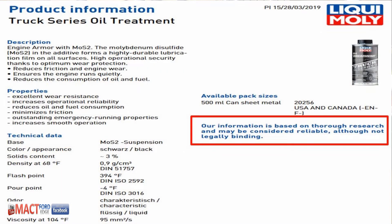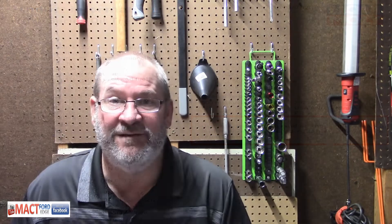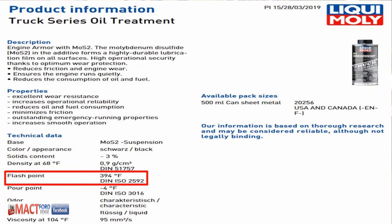As far as the product information, I went through and got their Truck Series Oil Treatment product sheet. Basically, what they said is their information is based on thorough research and may not be considered legally binding. So: we did research, but don't hold us to it. Always interesting to see how the legalese is written. They say it has excellent wear resistance, increases operational reliability — not so sure about that — and reduces oil and fuel consumption. Jury's out on that.